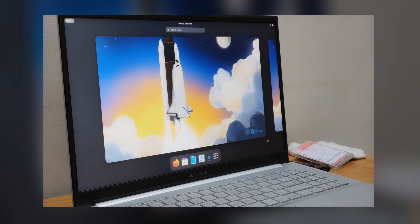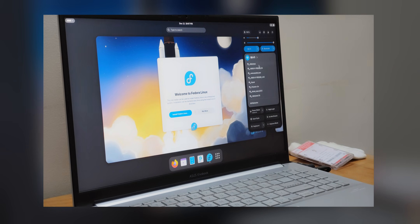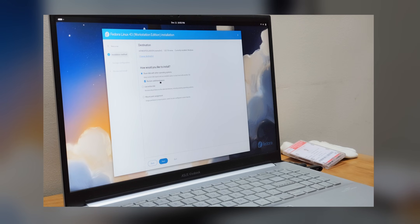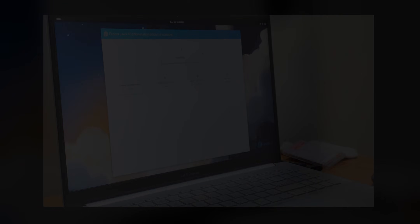Here we are on the Fedora desktop. This is what Fedora looks like — it's just GNOME desktop with Fedora theming. What we're going to do is open the setup, choose the language, then choose the option to install alongside the other operating system. Don't go for 'reclaim space' — unselect that — and just install alongside the other OS. That's all you need to do. Start the installation. Isn't it the easiest operating system installation ever? You don't even have to worry about partitioning.